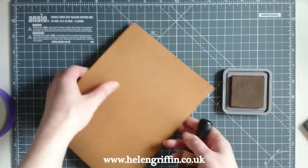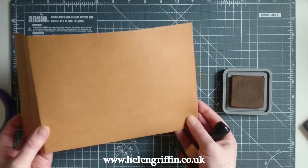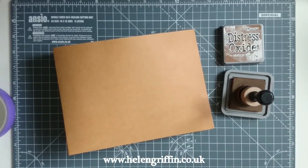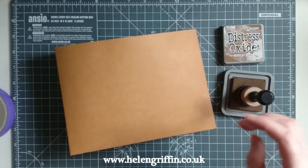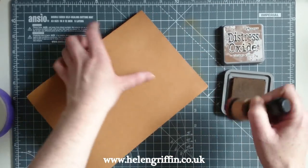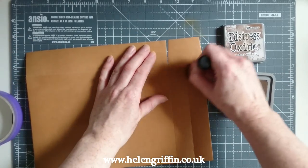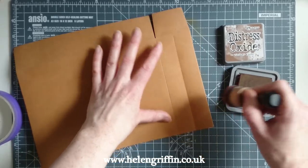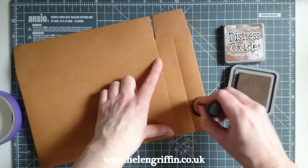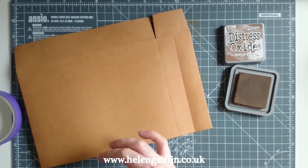Just go around the edges like that. There's a slight colour difference — hopefully the camera picks it up. If you feel you need a darker one, I have Walnut Stain so I may just try that on top of the edges. Go around all of your edges all the way round, and then briefly go around these edges as well.